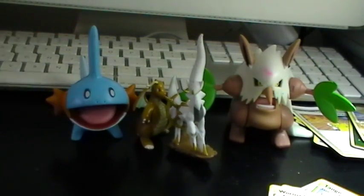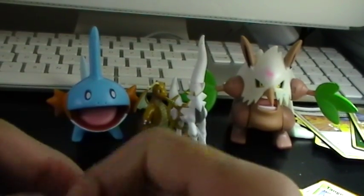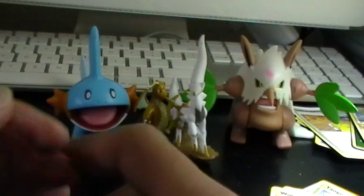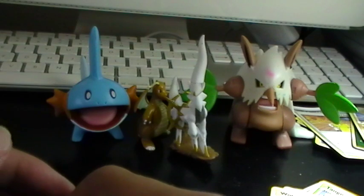Great pulls in this — one Level X and one Holo. Thanks a lot for watching this video everybody, I'm really excited with the pulls I got. I'm actually going to be buying a Booster Box this week — it's going to be a Red Collection Booster Box from Japan. It'll be my first Booster Box ever, so you can expect that.